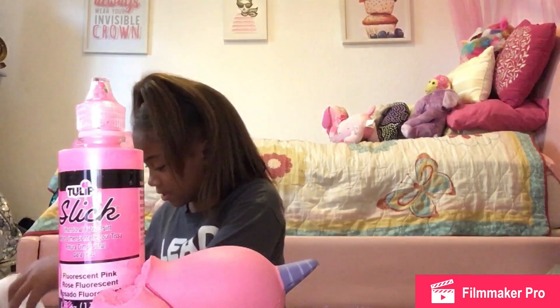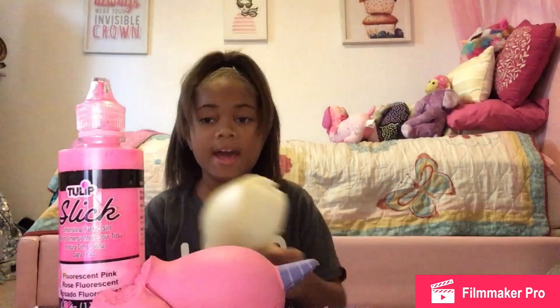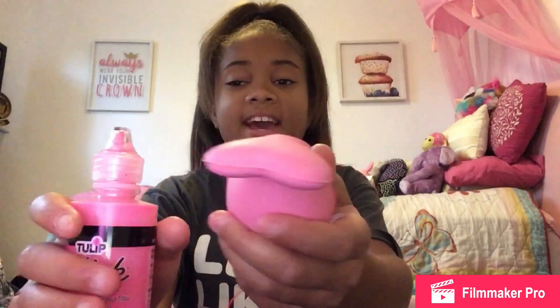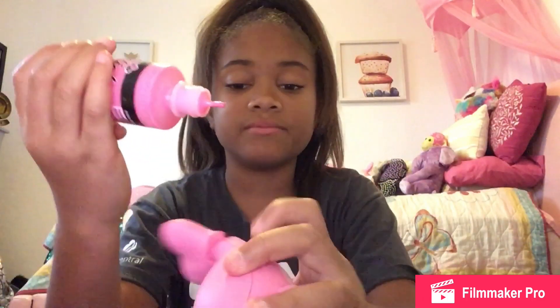First let's decorate Millie the Whale. This tail part is broken, so I'm going to need my extra foam and some scissors. First of all, we really need to fix this tail, so I'm going to get some fabric paint and put it on — make sure that it's neat because we don't want any showing on the outside.